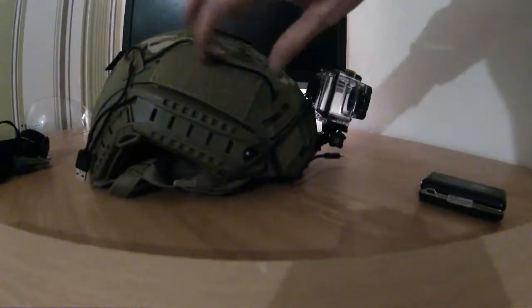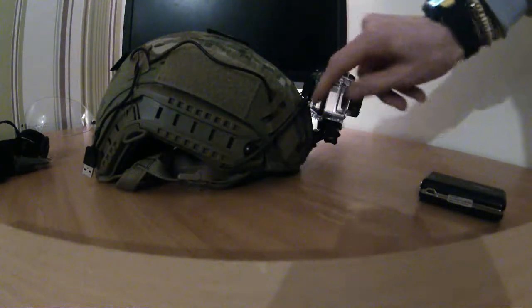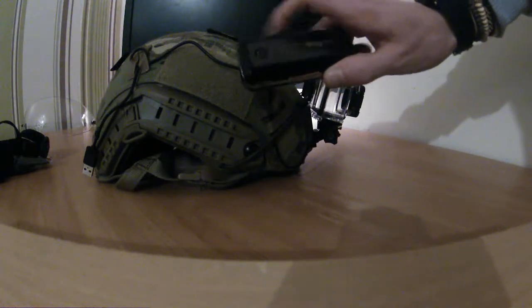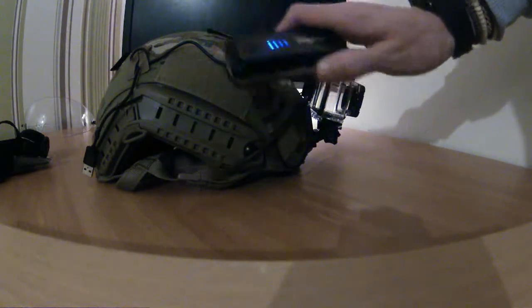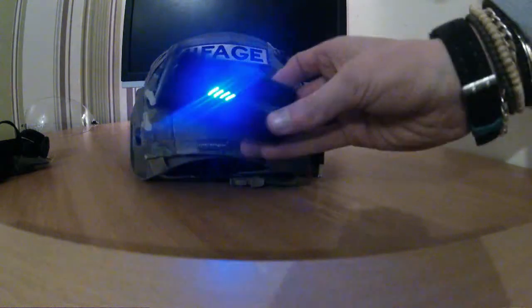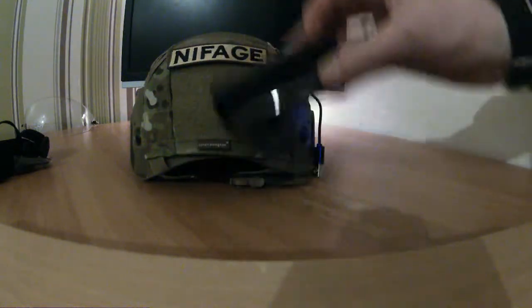This cable here runs to my external power bank, which is a Sunny Deal power bank. It does its job — it's a 5600 mAh battery. You just stick it on there with a bit of velcro.